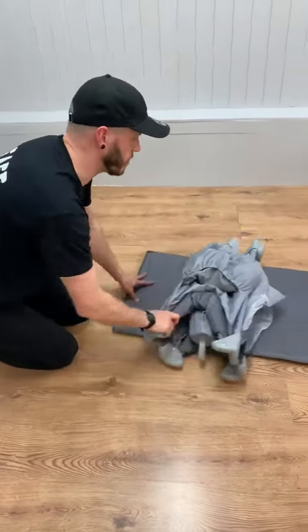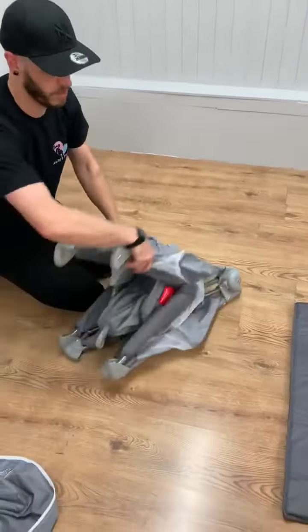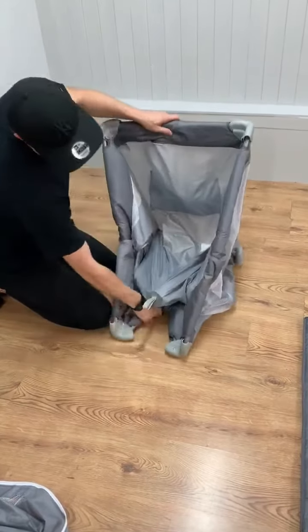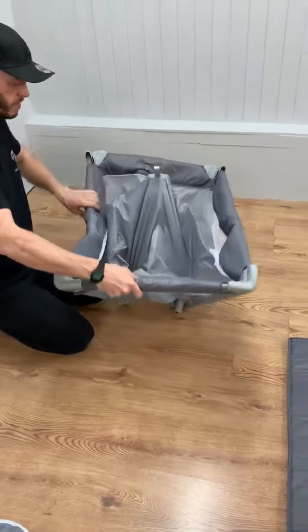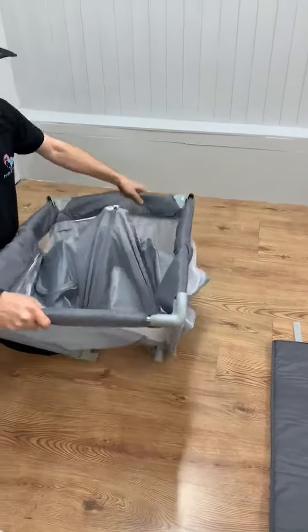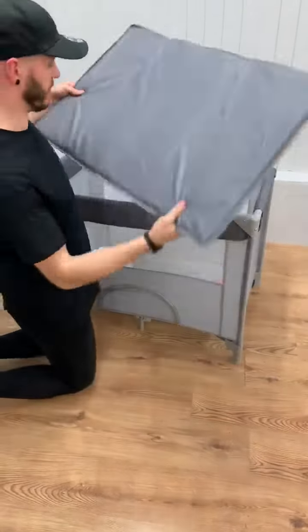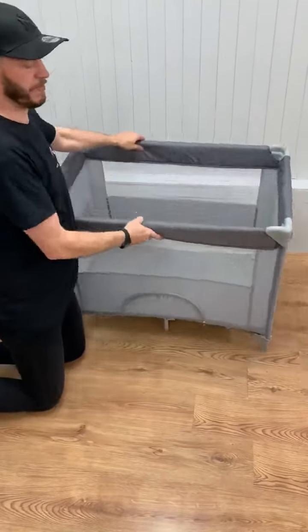Then you want to put the cot cover itself — you must click all four sides into position first. So remember all four sides first, then push down in the centre. Once you've done that, you can just replace the mattress itself in the playpen.